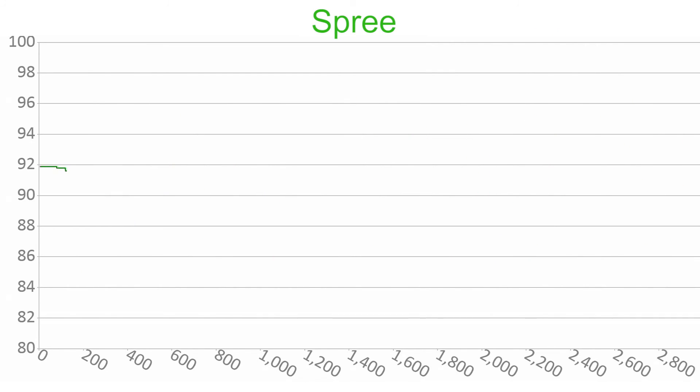Since the Spree includes a temperature sensor, I decided to graph it over the run as well. It's a bit odd, and I'm not exactly sure how to interpret it. Obviously I wasn't 92 degrees when I started, so its accuracy is questionable. I'm not sure if it's meant to measure a specific value or instead the amount of change that occurs. It certainly does change during the workout, but I'm not clear on what that means, what I'm meant to do based on that, or why I should care.